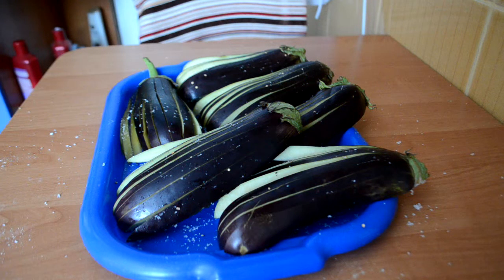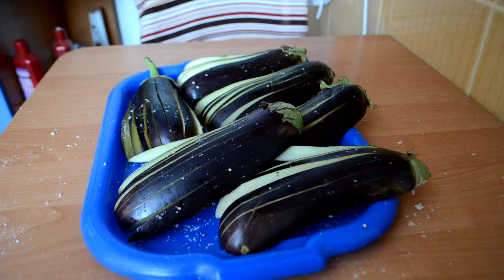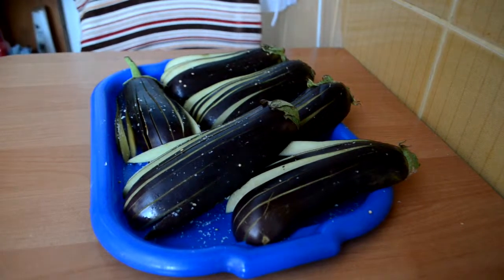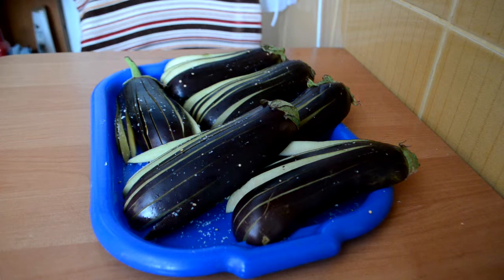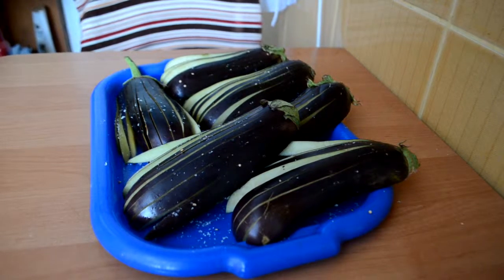For six servings of eggplant we used one kilogram of eggplant. It will stand for half an hour or near 40 minutes, standing on the table.